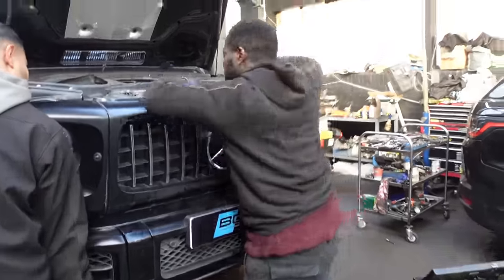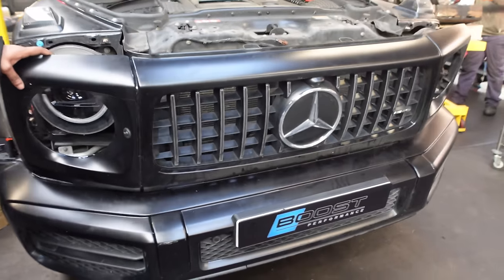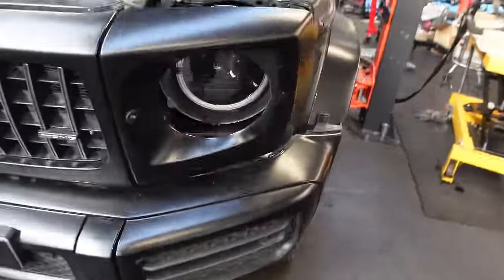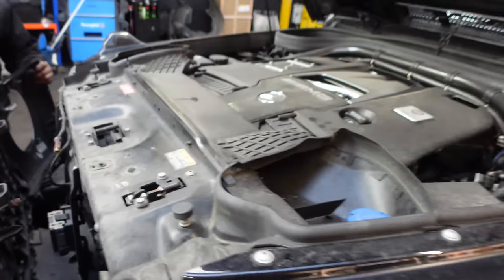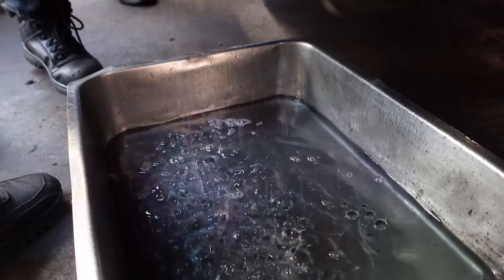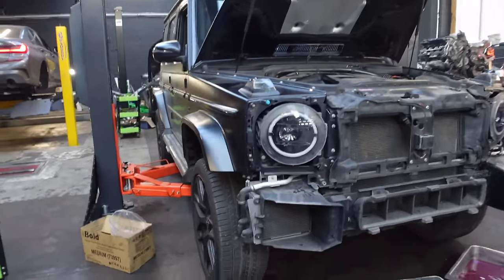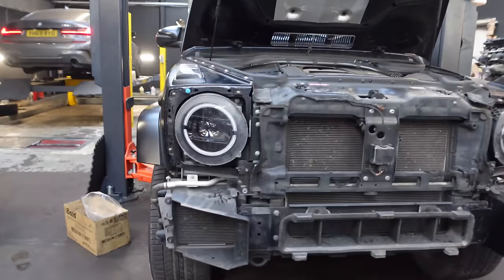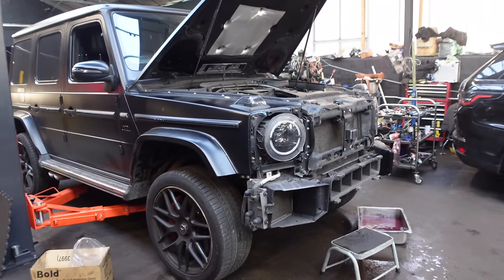Getting that G bumper off. We had a little discussion about how this is a military vehicle — if it was one from 20 years ago we would have been done by now. Too much electric, too many wires to strip up. The G63 bumper is now off. Never expected to see a G-Wagon like this in my garage. Good progress — hopefully another three to seven hours left until the thing goes up.